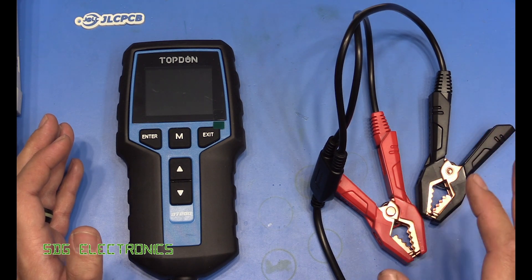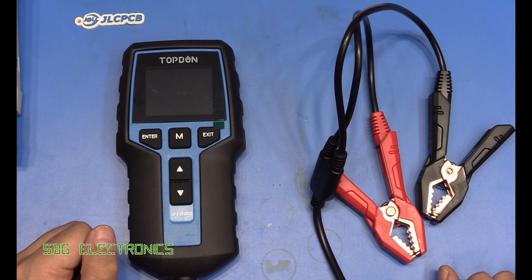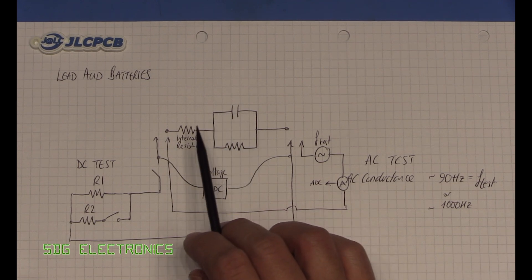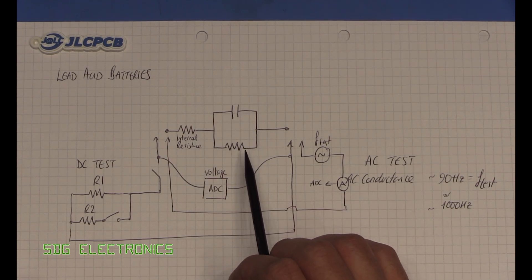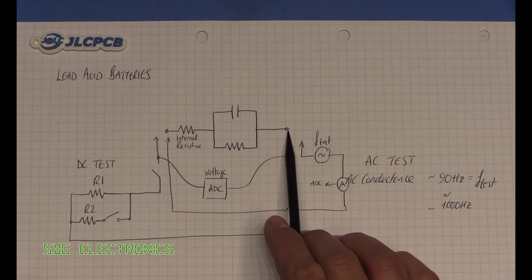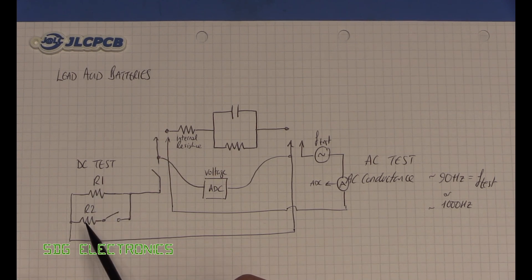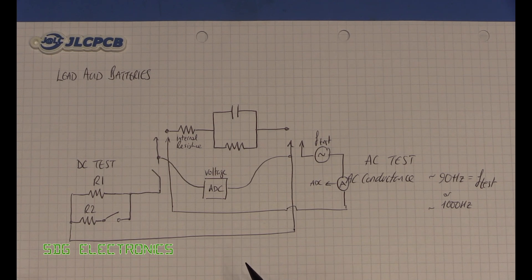These units need to measure the internal resistance of the battery and the cold cranking amps capability. Here's the equivalent circuit of a lead acid battery — simplified, it has an internal resistance and a capacitor in parallel with another resistor. For internal resistance testing, we measure the voltage at the battery terminals, apply a load, then switch in a larger load. Since we know what the two resistor values are, we can work out the internal resistance from the voltage drop.